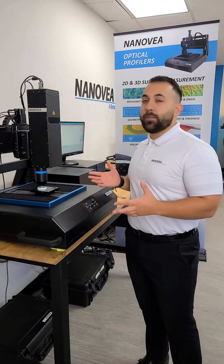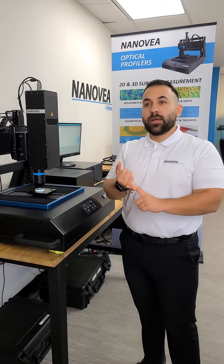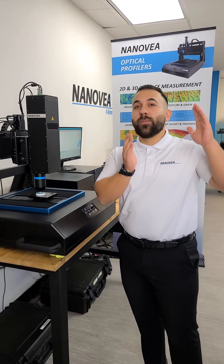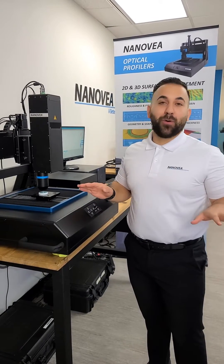The cool thing about our profilometry is we're in a lot of different industries, whether that be aerospace, medical, or textiles. We are also in local manufacturing shops. If it has a surface, we can measure it, point blank.